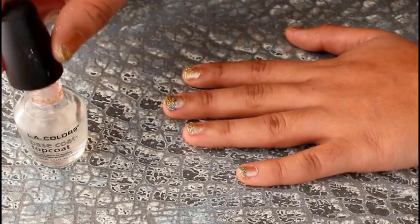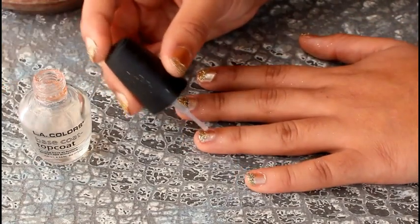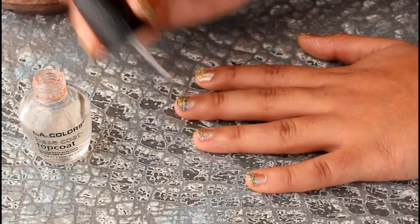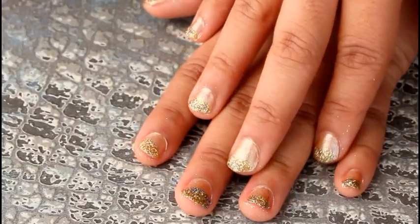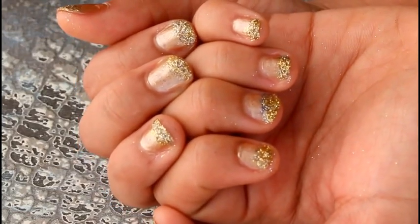Now to finish your nails, paint your whole nail with the top coat to let all the glitter set and nothing fall out, and you are completely done.